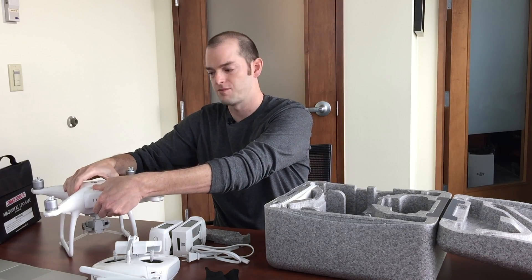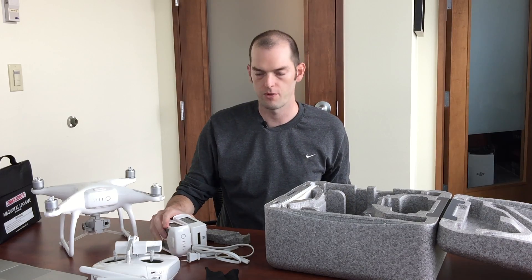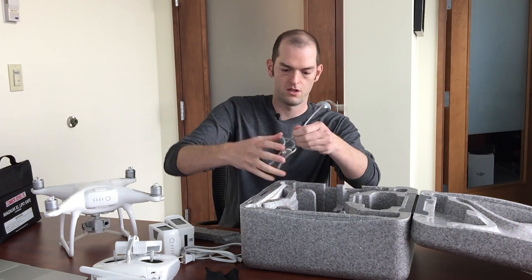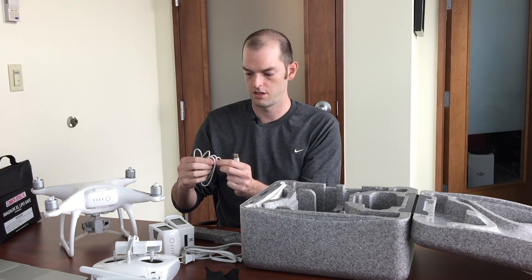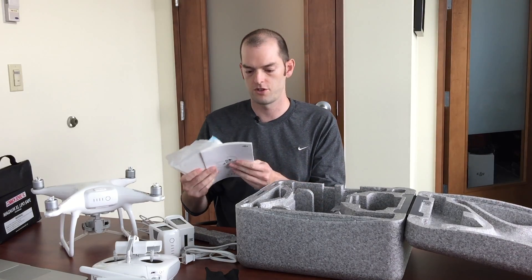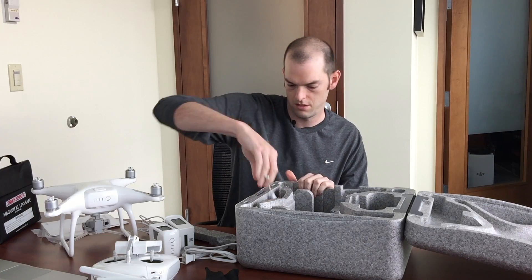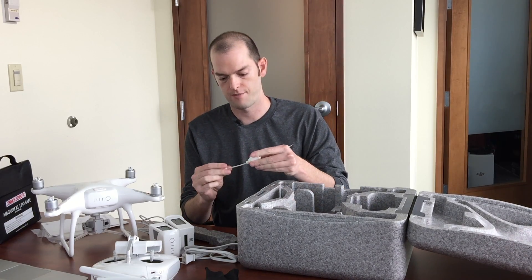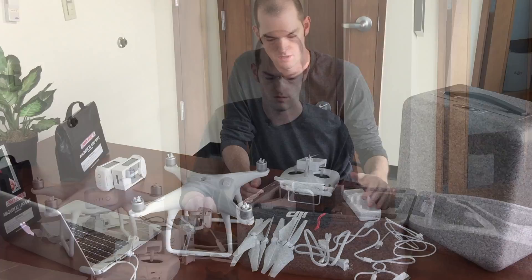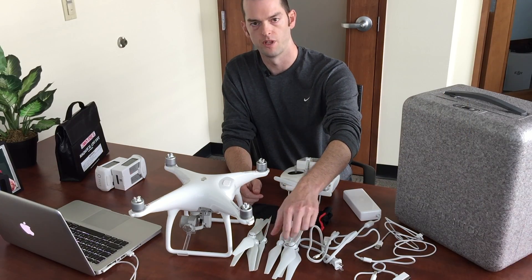DJI officially comes with one battery installed; these two I purchased separately. It also comes with a cord to connect to your computer, all the literature information you need to fly your drone, a getting started guide, and an adapter to connect the cord to your drone. Note that the Phantom 4 comes with an extra set of blades.